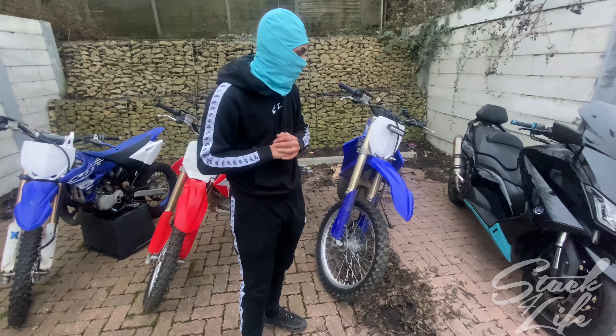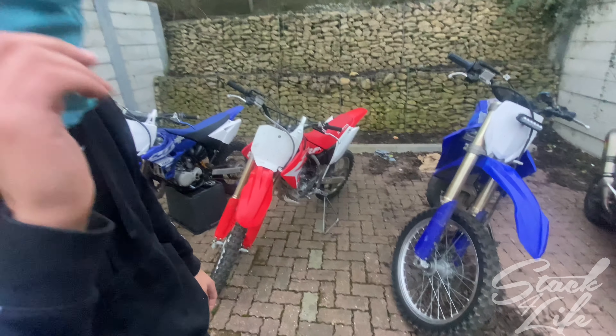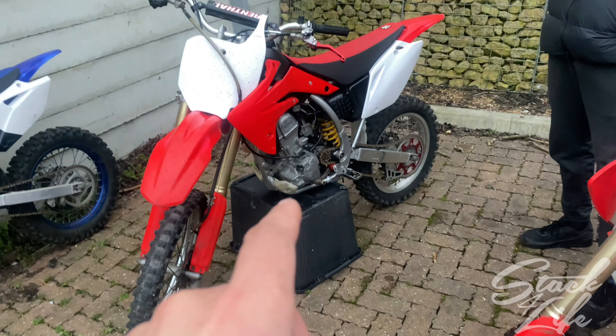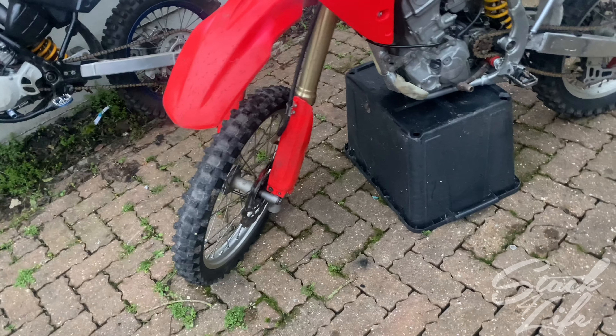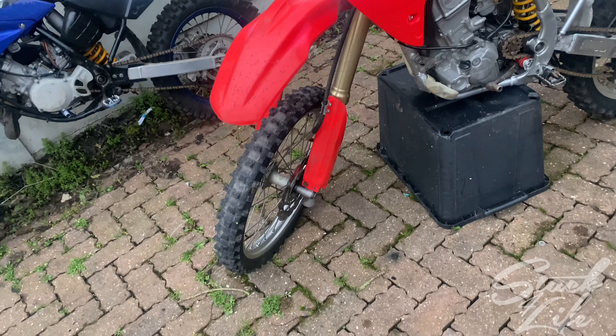I'm going to show you us changing the handlebars on the 150 and doing a front disc on my boy's 150. We've swapped the 85 off the stand and put the 150 on ready. The only reason we're changing his front disc is because it's bent — he was riding and a taxi pulled out on him and bent his disc. We've got a brand new disc here to put on, so I'll get the tools out and whip that off quickly.